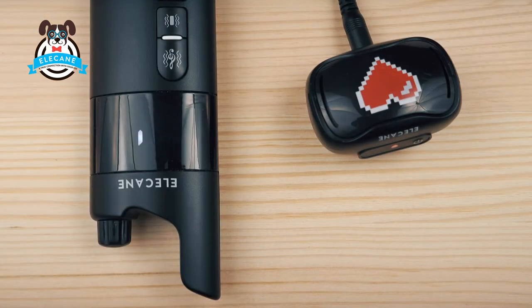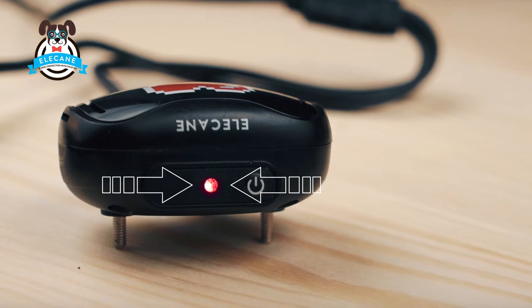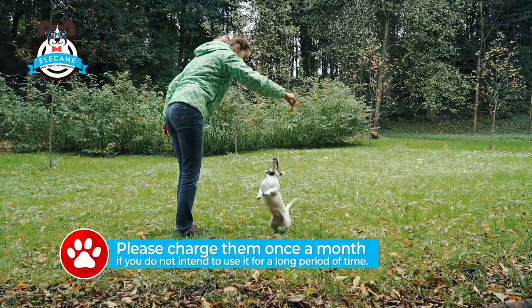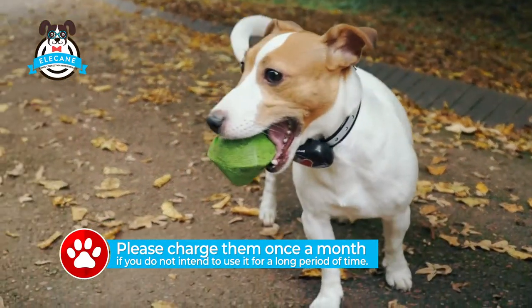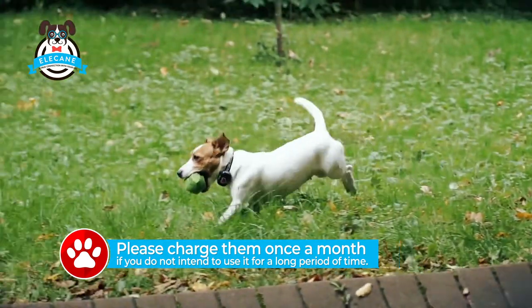When charging is complete, the full battery icon will appear on the remote control and the indicator on the receiver will turn green. To extend the battery life of this product, please charge it once a month if you do not intend to use it for a long period of time.